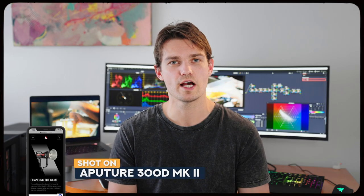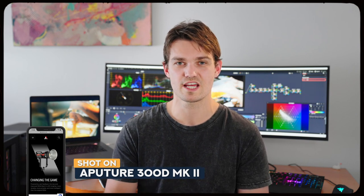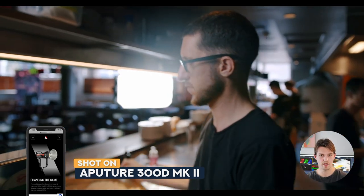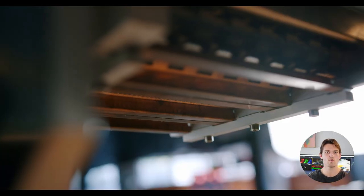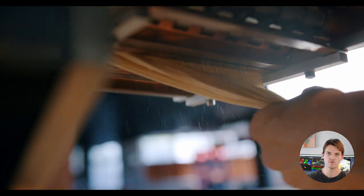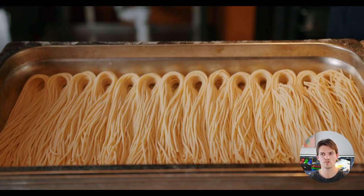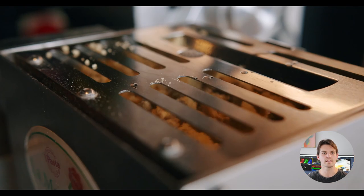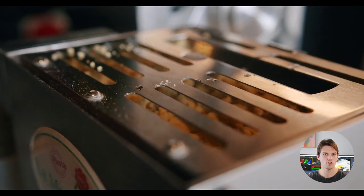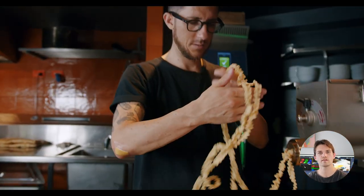Lighting-wise I had two lights with me. I was trying to keep it pretty simple because it was during the day, there were a lot of chefs around, and I was by myself — handling the camera, getting Mitch to answer questions, making sure my audio was rolling correctly, then moving lights around. I kept it as simple as possible to concentrate on the story rather than set up every shot, while still making sure the scene was lit and something nice came out of it.